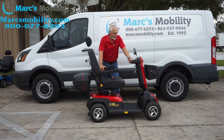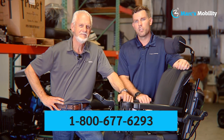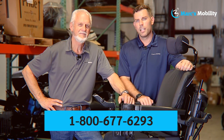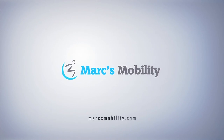This is the unboxing of the Golden Eagle four-wheel heavy-duty scooter by Golden Technology. If you like the video and would like to have one, give us a call — we'll be glad to ship one to your house. We have these in stock. Make sure you watch our next video on how the scooter works — the tiller and all that. I'm Mark and my name is Alex — we're co-owners of Mark's Mobility. I started this company in 1995. Please call us at 800-677-6293. Thank you and have a wonderful day.